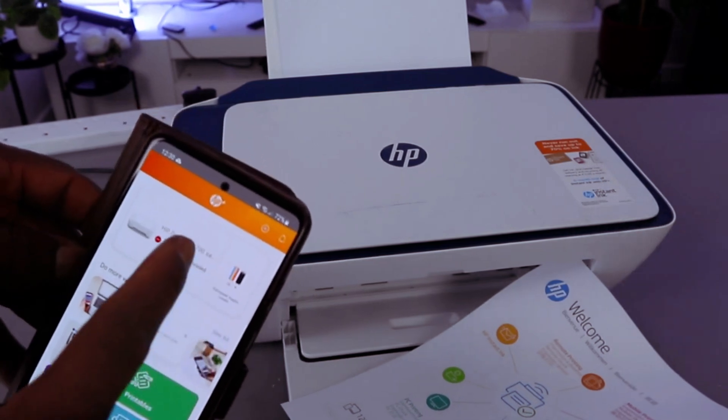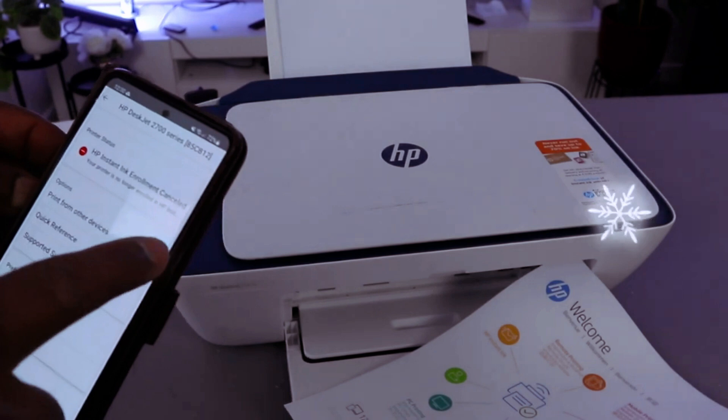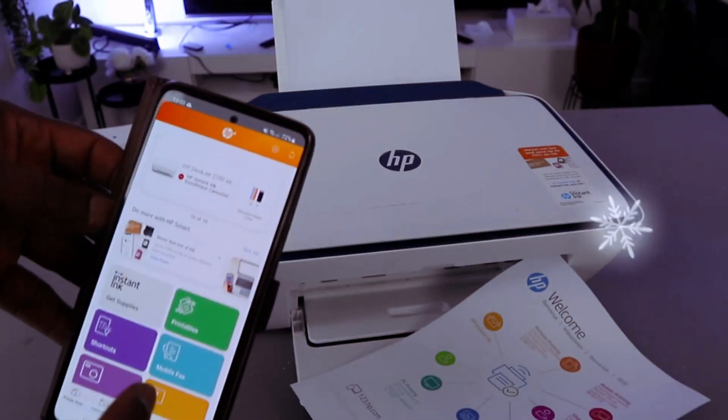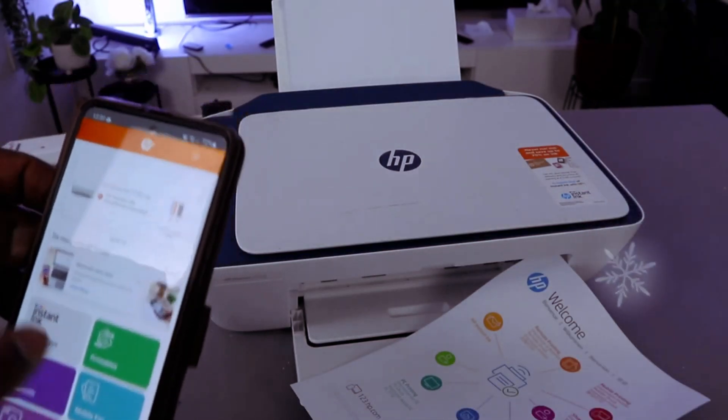The ink is ready. Also, this is HP Instant Ink — your printer is now enrolled in HP Instant Ink. You can do so many things: scan a document, print, and more. This printer is now ready.